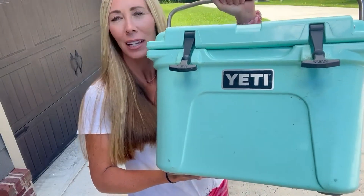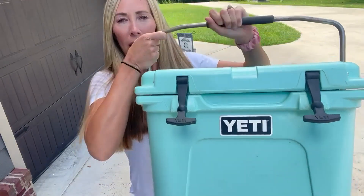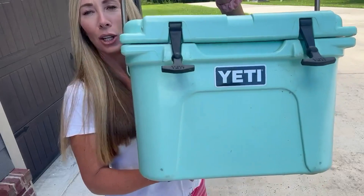For one, I love the color. It comes in many different colors, but my family has multiple different coolers. This is one of our favorites. The reason why is the size is just big enough to carry what you need, but it's not huge.